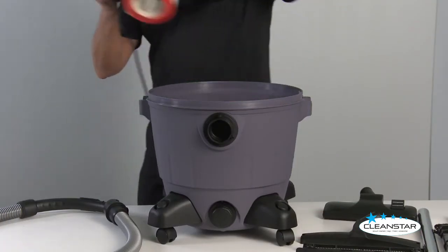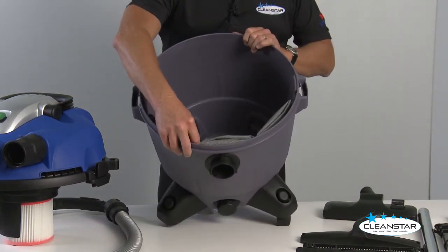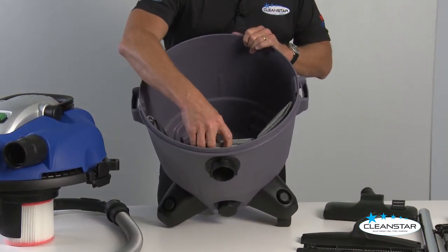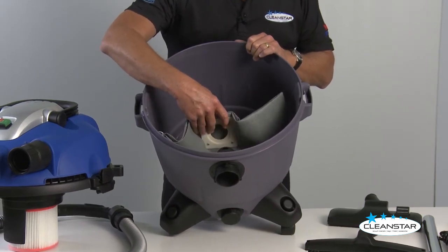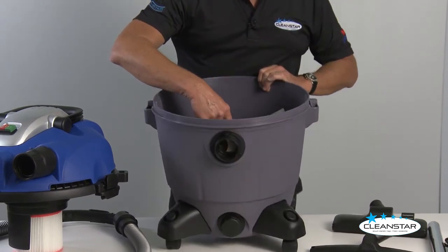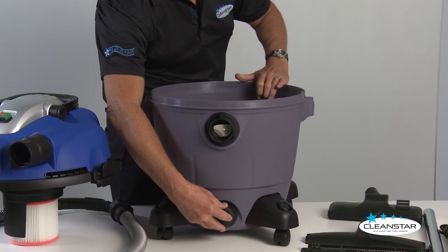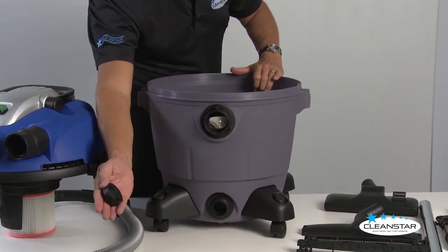Looking inside the unit, we have a reusable cloth bag — it's easily removed for cleaning. When you want to use the unit as a wet vac, remove the cloth bag. When you want to empty the machine, we have a dump valve at the front, just a matter of unscrewing the front to easily remove all the dirty water.